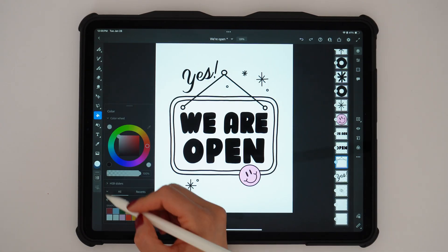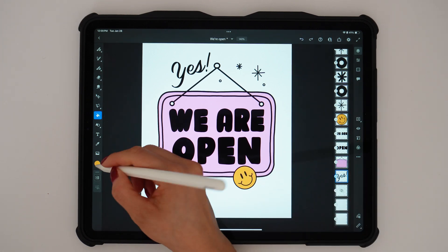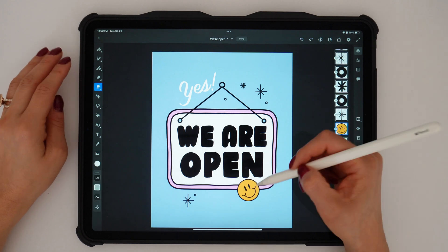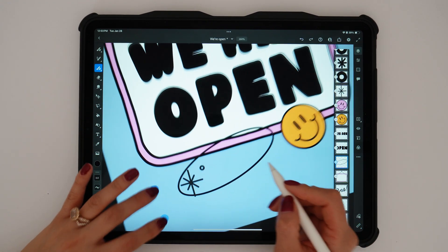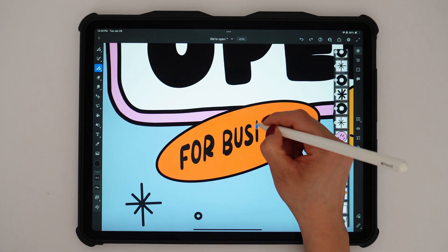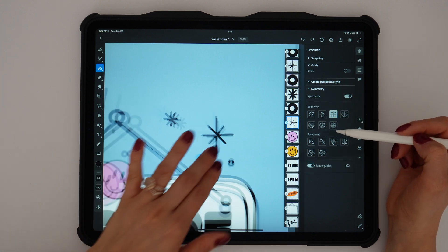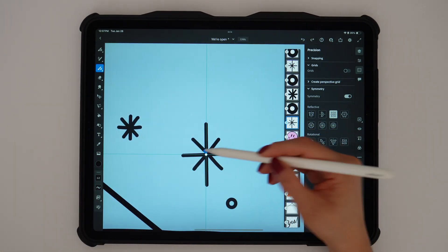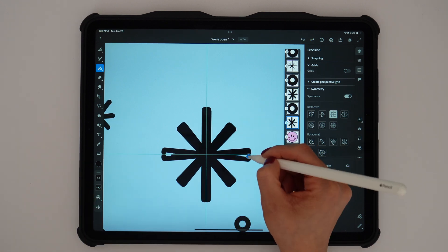Feel free to choose whatever colors work for you and your brand. I'm iterating on colors — I like to stick to pinks and oranges, but I felt like it was getting lost, so I made my background blue. I also duplicated my happy face and added an extra element at the bottom. I feel like this extra bit of text really brings it all together. Lastly, I updated the sparkles using the symmetry tool to make them more bold, stand out more, and look more symmetrical.